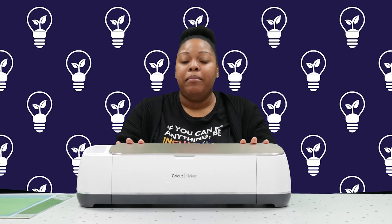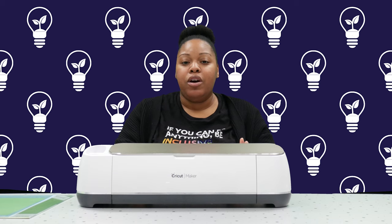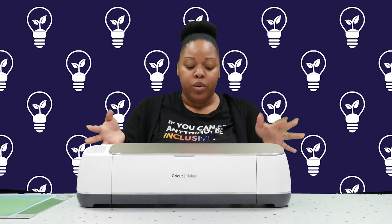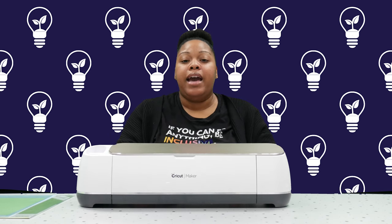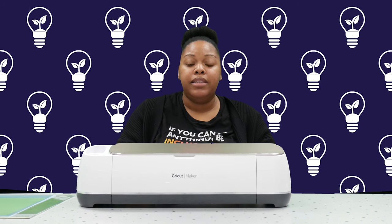Today I'm going to be showing and demonstrating how to use the Cricut machine. This is a Cricut Maker machine. It is a cutting machine, but it can also do a lot of different things that we are going to talk about today. This Cricut Maker is a cutting machine that can be used for assistive technology for arts and crafts and also assistive technology for employment.